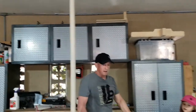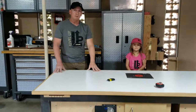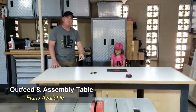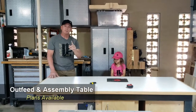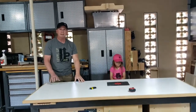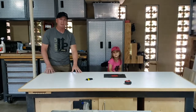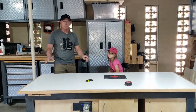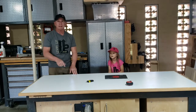This is my outfeed and assembly table. If you've seen my fourth, fifth, and sixth videos you've seen the build on this — if you haven't, you should go back and take a look. This build has been great; I love this thing. I've got all kinds of functionality on this table. If you go back and watch the sixth video you'll see the tour of it at the end and can really see what it looks like.